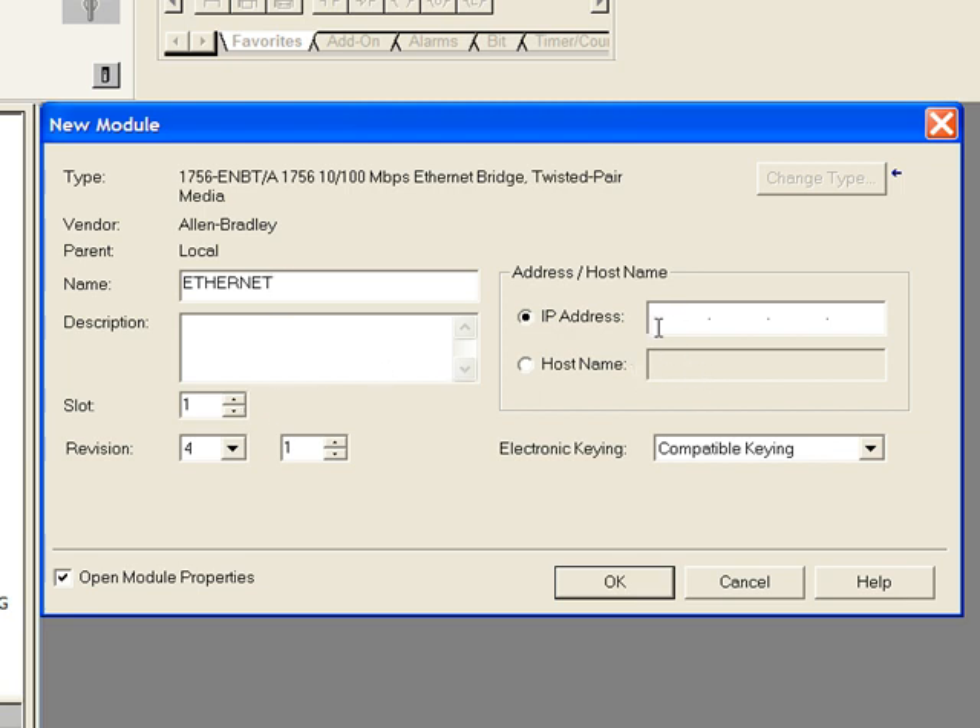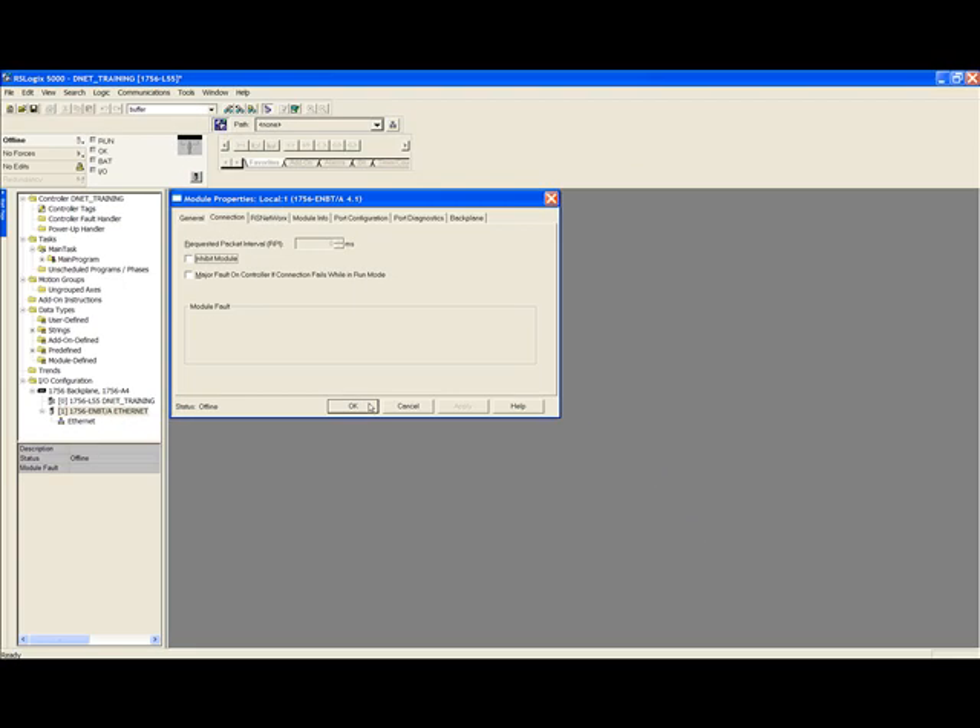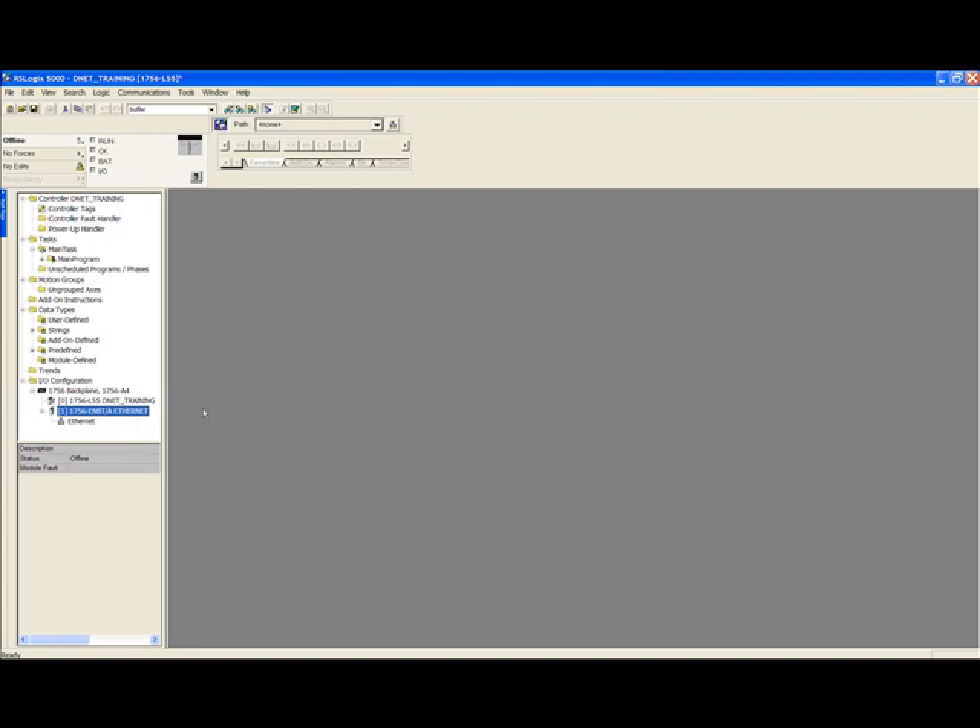Enter the IP address of the Ethernet card. In my case the IP address is 192.168.100.47. If an IP address has not been set for your card, use the Rockwell software BOOTP server to assign a temporary IP address and then use RSLinx to make the address static. Click OK, and click OK once more and your Ethernet card has been added.